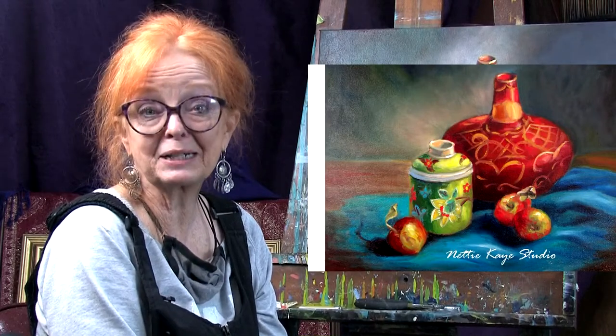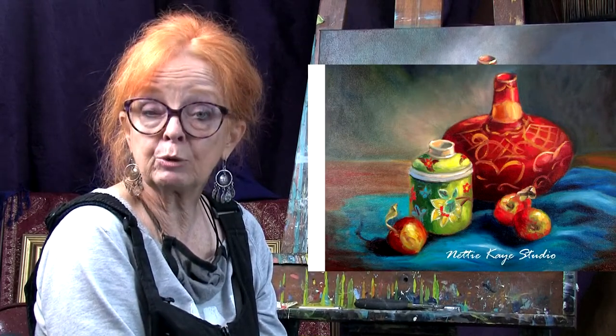Hi everybody, I'm Nettie K. Welcome back to my studio. I have a really big question: is it possible to use too much color in your painting?